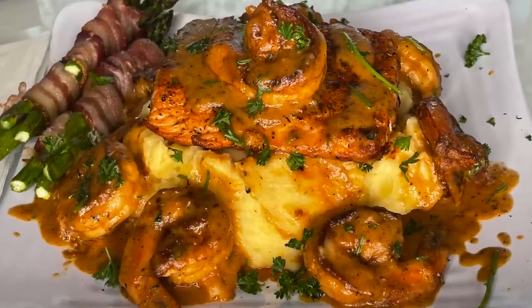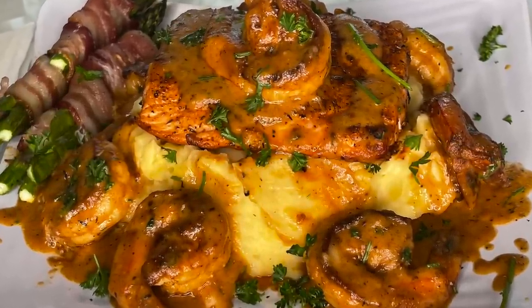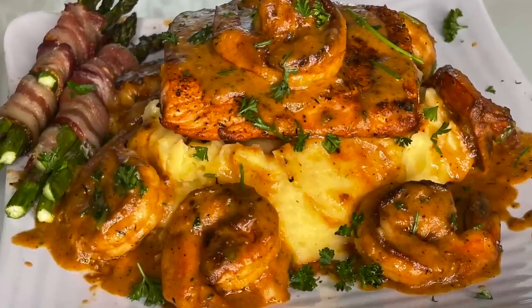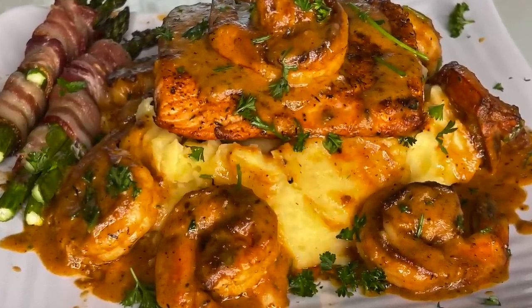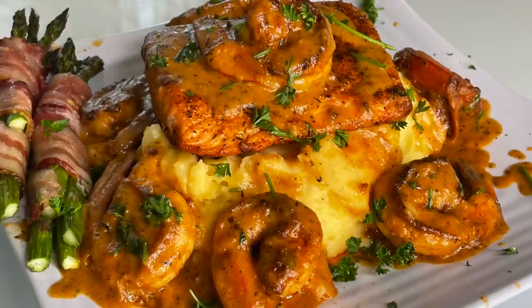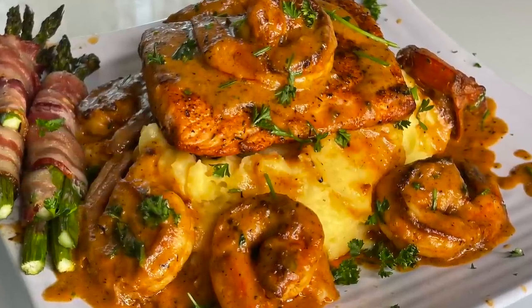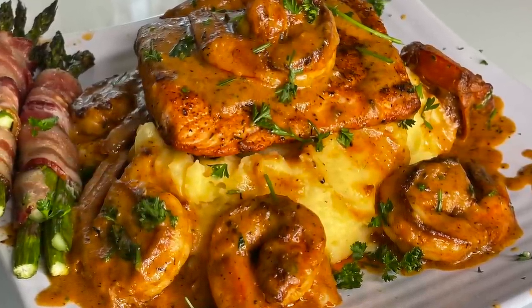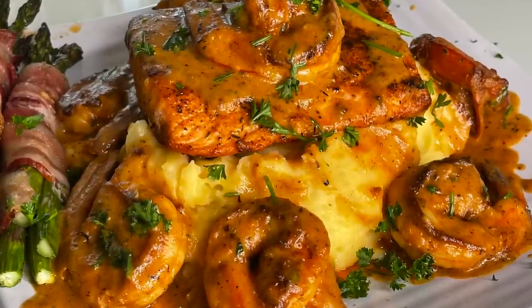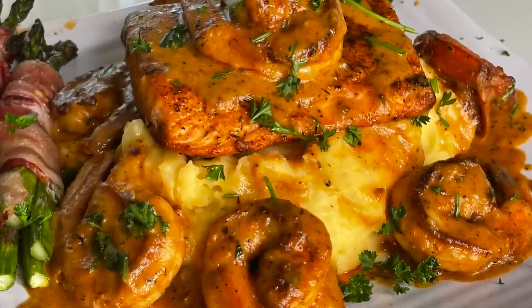Like what you see on the screen? Wish you could jump on in and get it? Today on Cooking with Tammy, I'm going to show you how to make the ultimate garlic mashed potatoes with blackened salmon in a delicious creamy shrimp sauce with bacon-wrapped asparagus. Just when you thought it couldn't get no better, no worries — your girl got you. So without further ado, let's quickly introduce these ingredients and get to cooking.